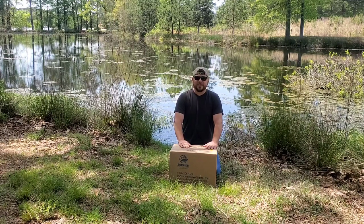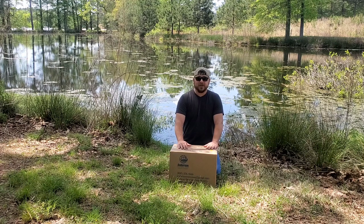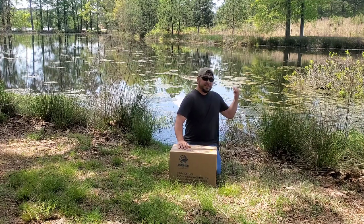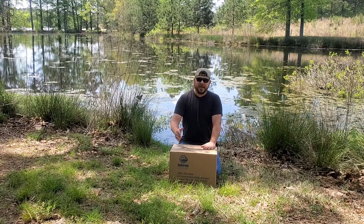Hey y'all, Kevin with Lazy Pond Farm here. I wanted to show y'all something that we got for the pond. The pond's in generally good shape — it's been here since the early 50s when a previous owner dug it all with a Ford tractor. Got fish hitting right behind me. Just kind of wanting to do a little bit of maintenance and add what we can to the pond.